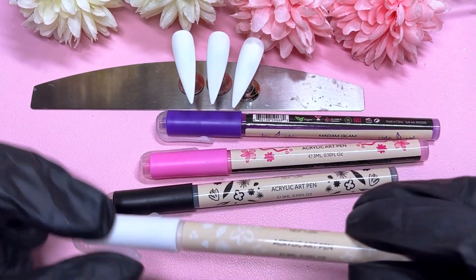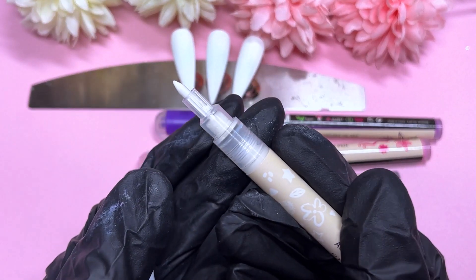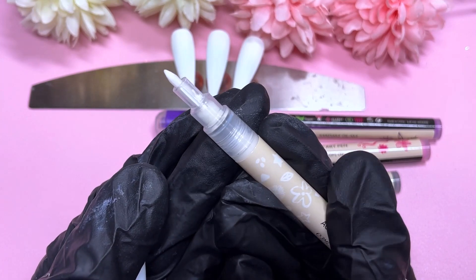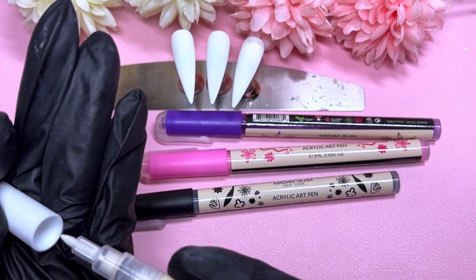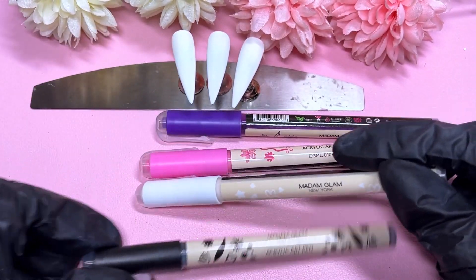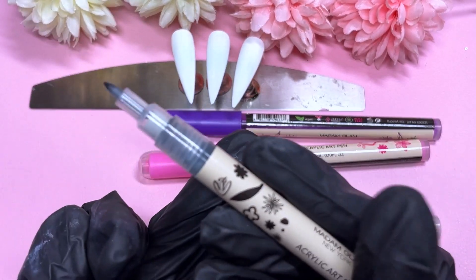As you can see, I've already pressed them in so the ink is already at the tip. I've created a short reel and already uploaded that on YouTube, so you might have already seen it. But today we're going to take them to the test and draw a little bit on my prepped white tips.